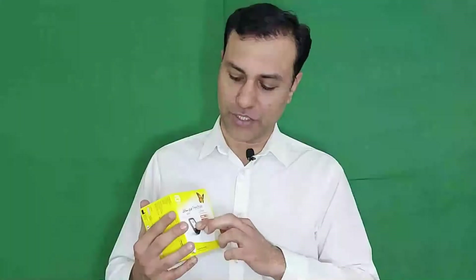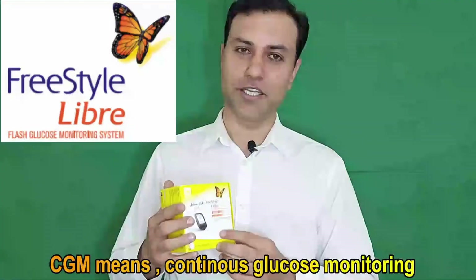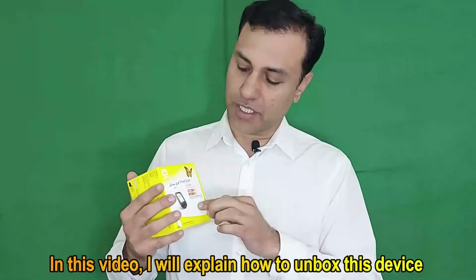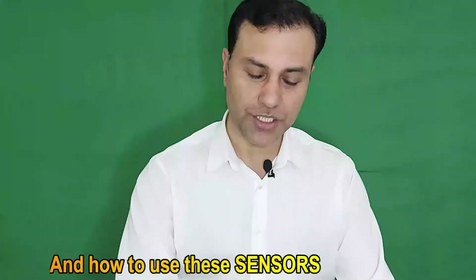Hi there, welcome to the Pharmacist Online. Today I'm here with a new video. This is the FreeStyle Libre — this is actually a revolution in diabetes management. This is a CGM device. CGM means continuous glucose monitoring. In this video, I will explain how to unbox this device, how to make the proper settings in the reader, and how to use these sensors.